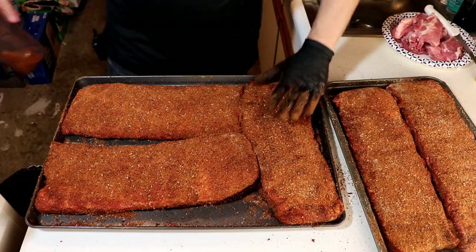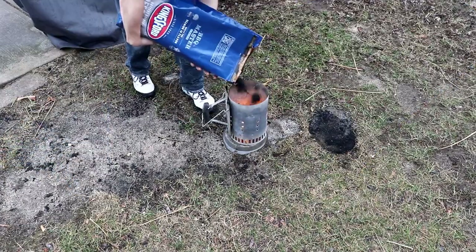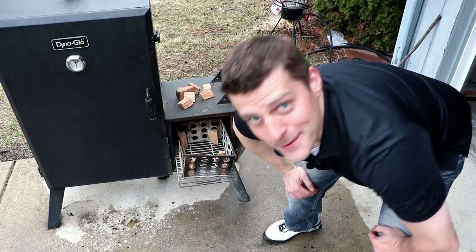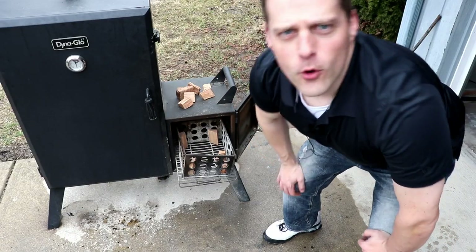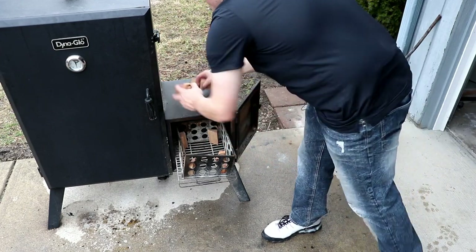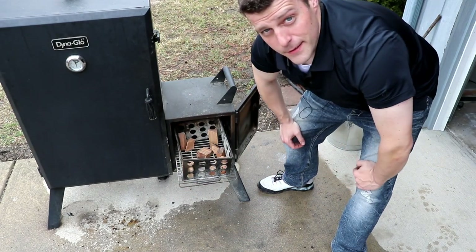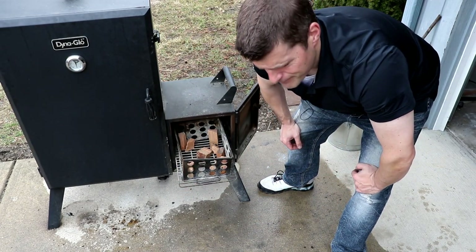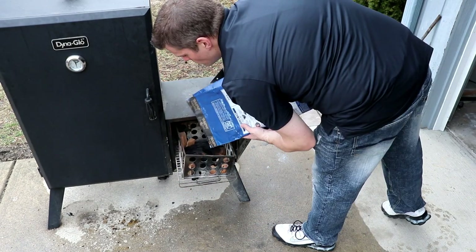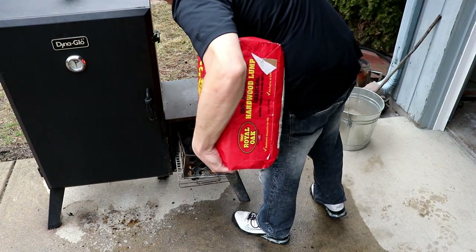Let these hang out in the fridge and get the Dyna-Glo fired up. Four corners of hickory, and to that we're going to add six chunks of cherry. I love my hickory but we're doing pork — pork needs that cherry. To these wood chunks I'm going to add a nice bed of briquettes, hot-cold going on.